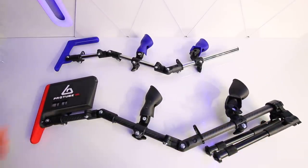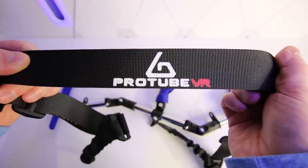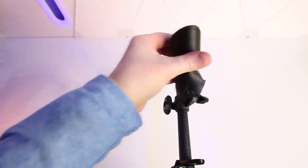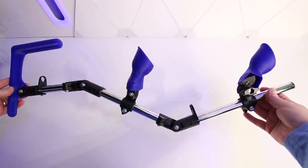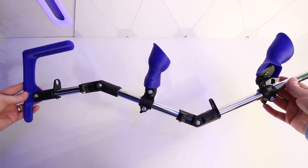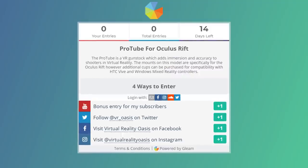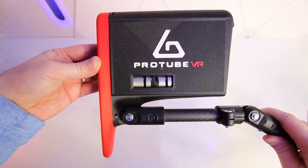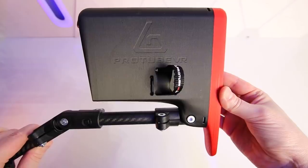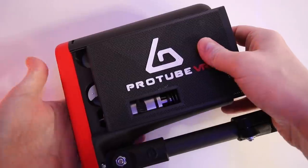Here is the new ForceTube VR version with the carbon rails — this setup looks super slick. Both setups use magnetic cut mounts and a shoulder sling, making it much easier to take your controller off the rail to reload or grab your backup pistol. You can even add a bipod if sniping is your thing. I'm giving away the original ProTube shown here to one lucky subscriber via the gleam.io link in the description. If you already own a ProTube, you can back the ForceTube module on Kickstarter and swap the butt of the stock over to the new one.